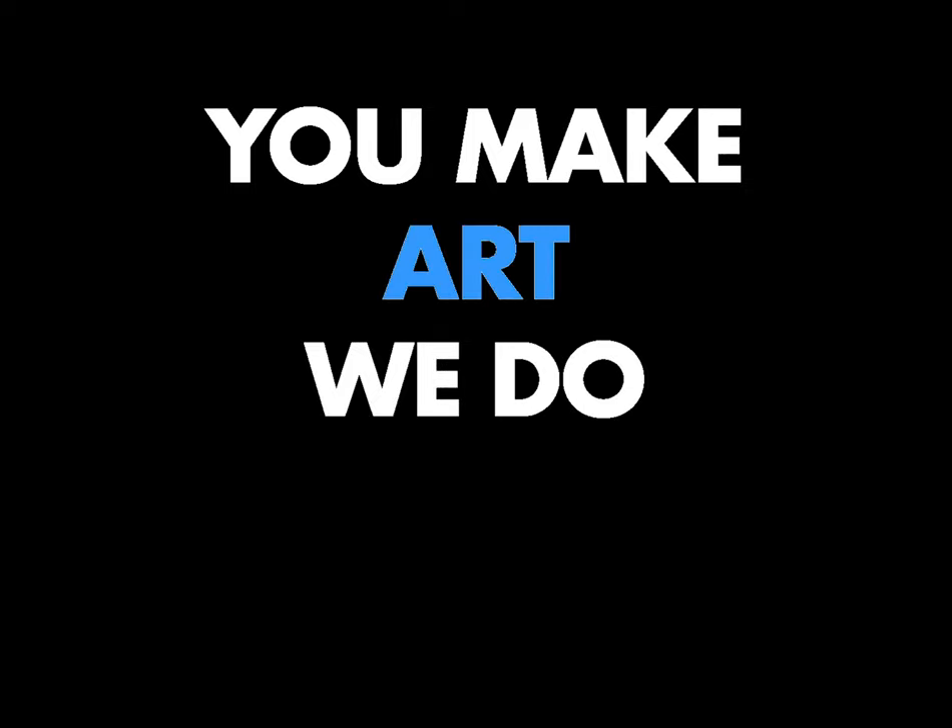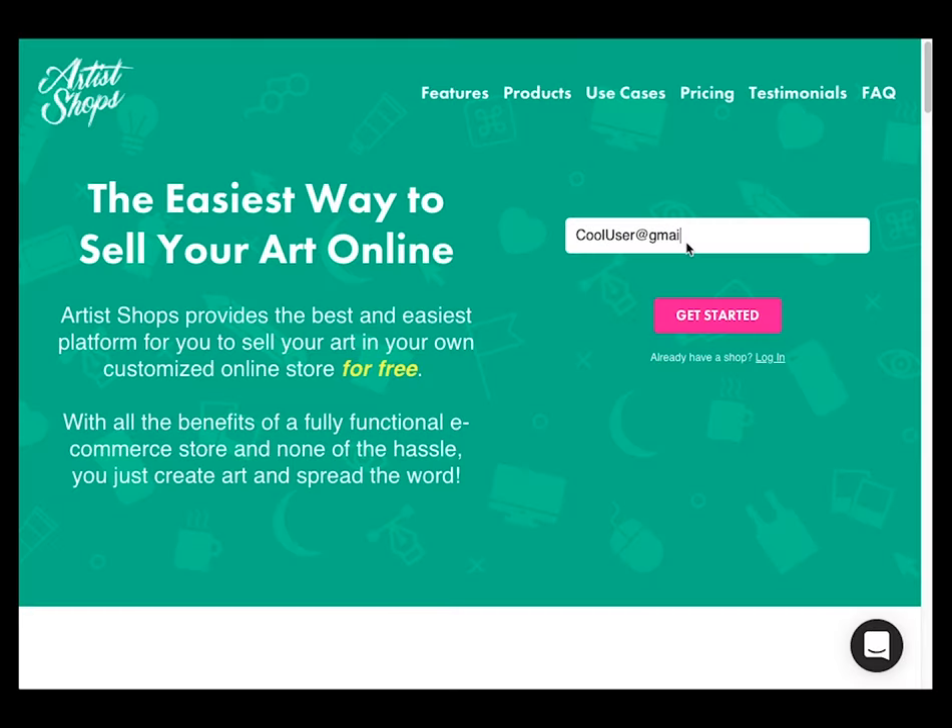What is an artist shop? You make art and we do the rest, and you can set up your artist shop in just minutes. Step one: sign up. Just need an email — easy as that.